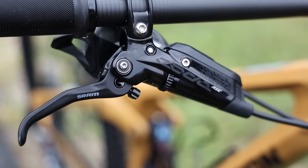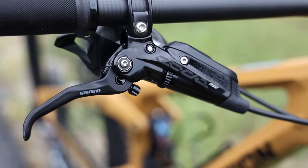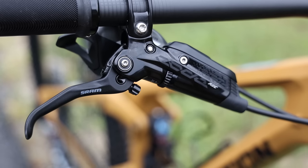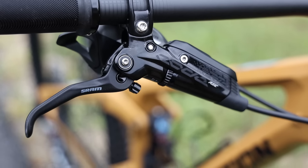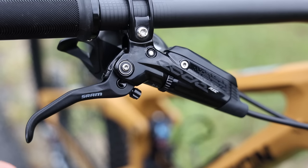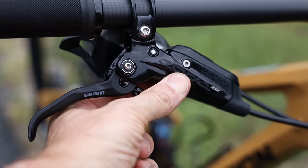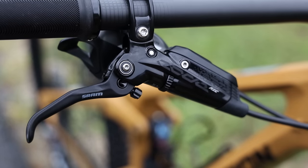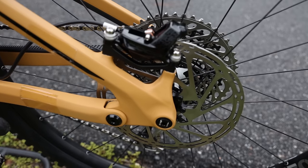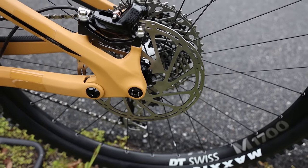Starting with the brakes — when I do my series of reviews on this bike I really want to focus on the ride quality, but this particular build comes with the SRAM Code RSC brakes. Really like these brakes. You've got the reach adjustment, your pad contact dial, and just super solid brakes. You've got a four-piston caliper on both ends and a massive 200 millimeter rotor both front and rear.